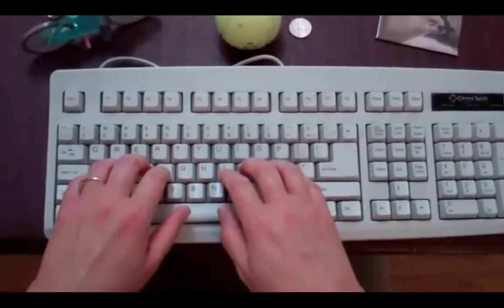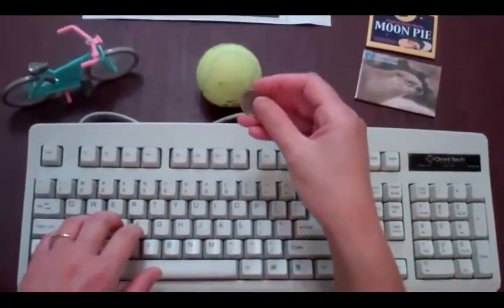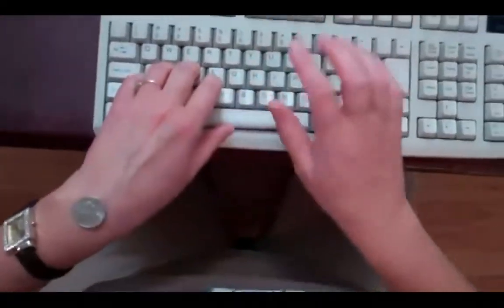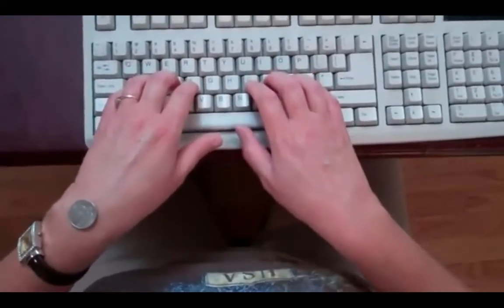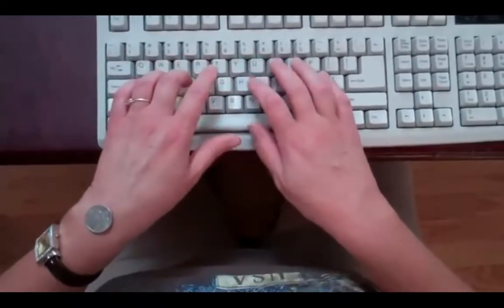The other thing is I have a coin. Our dude tells us that we need to keep our wrists straight. Take a coin, any denomination, and place it on your wrist. When you're typing, if your coin can stay on your wrist, you know that you're keeping it straight. I'm going to type the word keyboarding: K-E-Y-B-O-A-R-D-I-N-G.